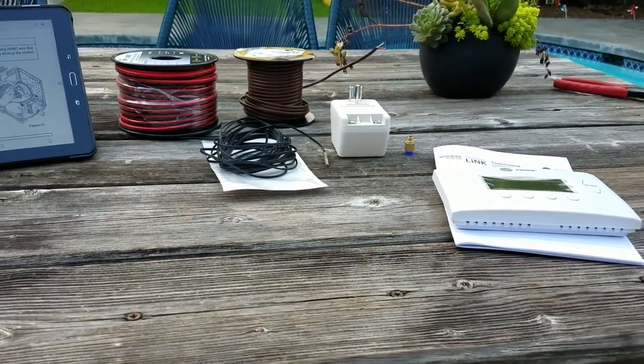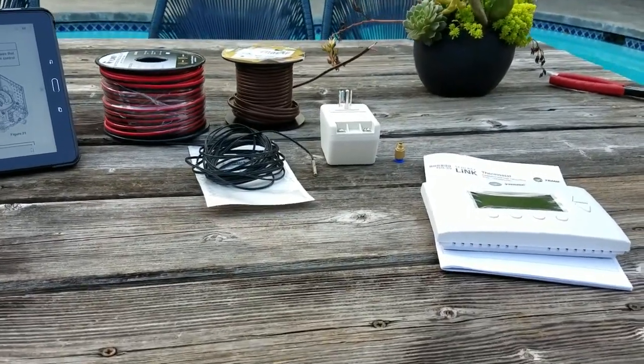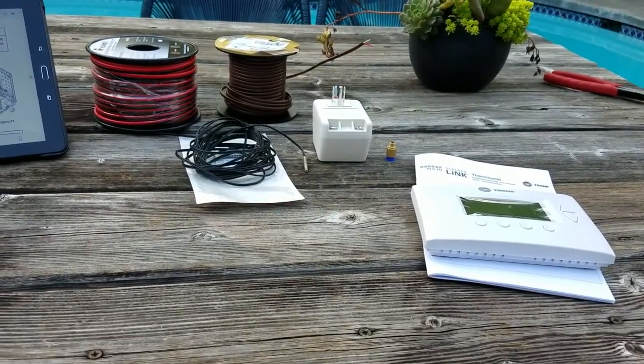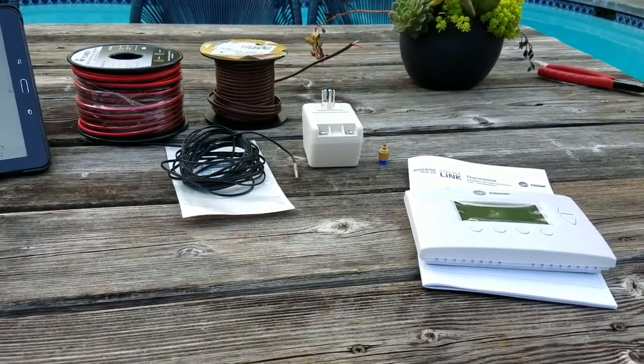Hi, today I'm going to demonstrate one method of creating a Z-Wave temperature controller for the Samsung SmartThings home system. I will be controlling the Pentair MasterTemp 400.